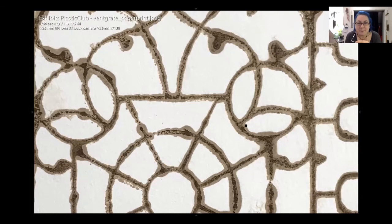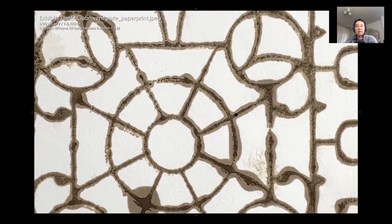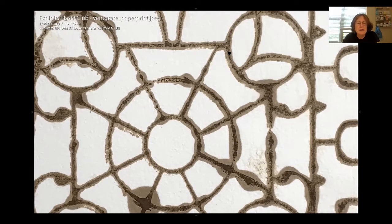Do you have that one? I do, you want to see it? Yes. Yeah, they are terrific. Stunning. Doesn't the Plastic Club have a bunch of those around as well, or am I confusing it with the Sketch Club?